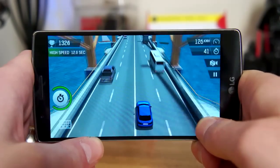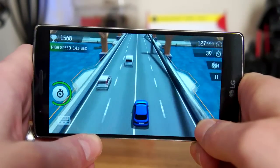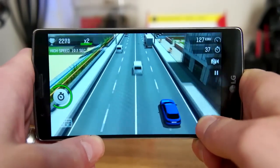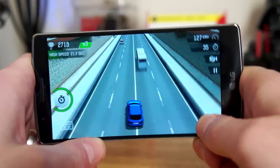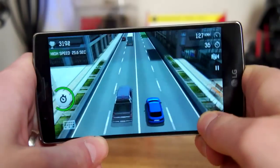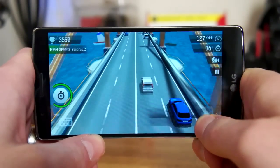Powering the device is a Qualcomm Snapdragon 810. There were some concerns about the 810 overheating in the HTC M9, but the G-Flex 2 barely even gets warm when playing intensive games. Everything runs really fast and snappy, and I certainly didn't see any of the lag that was present on the device at CES.